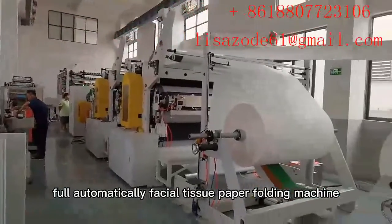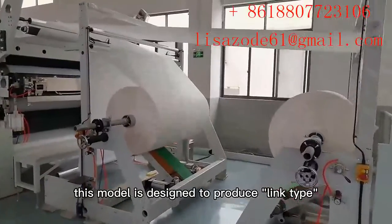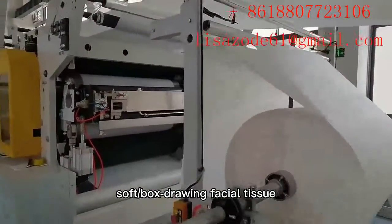Full Automatically Facial Tissue Paper Folding Machine. This model is designed to produce link type soft box drawing facial tissue.